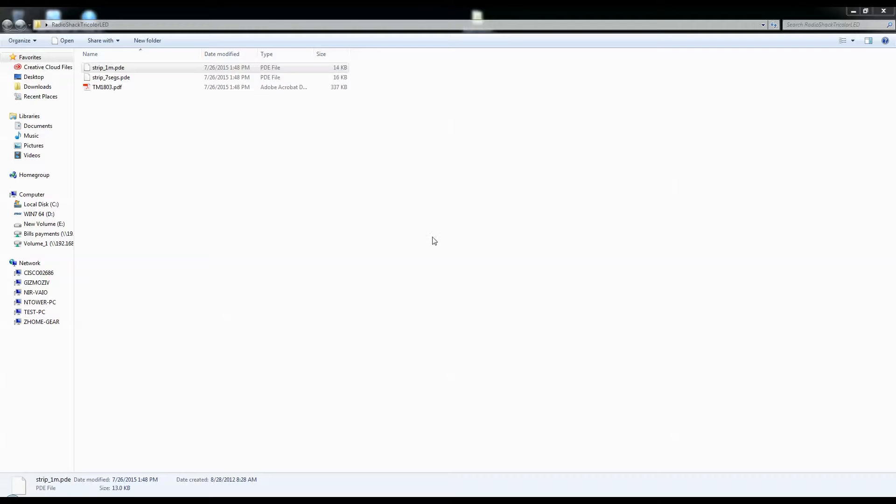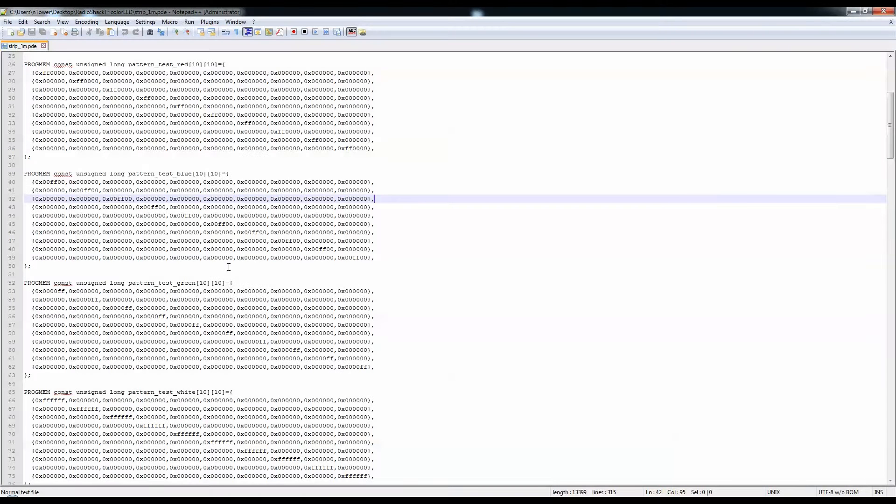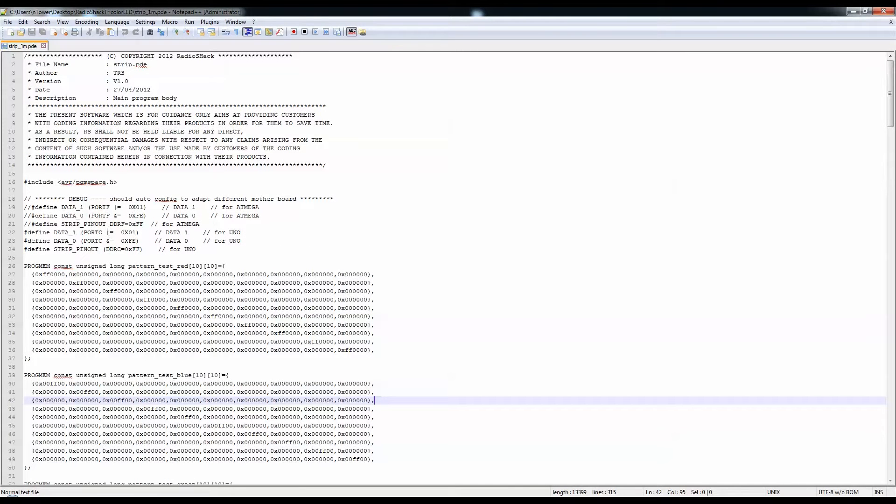I have over here a ZIP file that I found from the Radio Shack website. I don't think Radio Shack wrote it, but they published it there — I'll post this link on my website because things have changed a bit with Radio Shack closing. So let's look at the one meter strip PDF and see what they're doing. We have some macros depending on which board you're using.